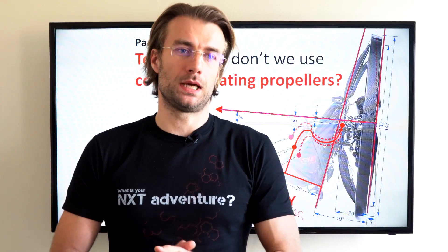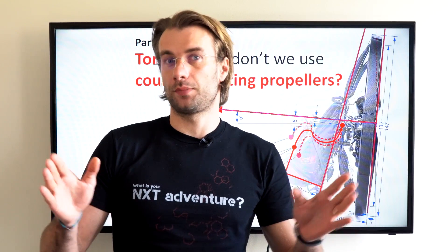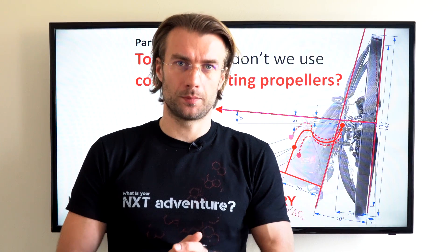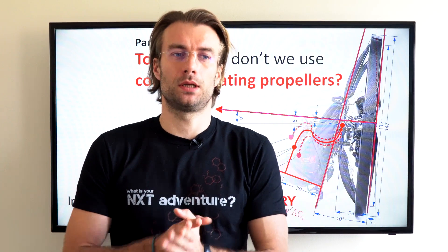My professor of mathematics used to say that this solution is great, but useless. And it's pretty much the same with counter-rotating props on paramotors. Stay with me and I'll explain why.